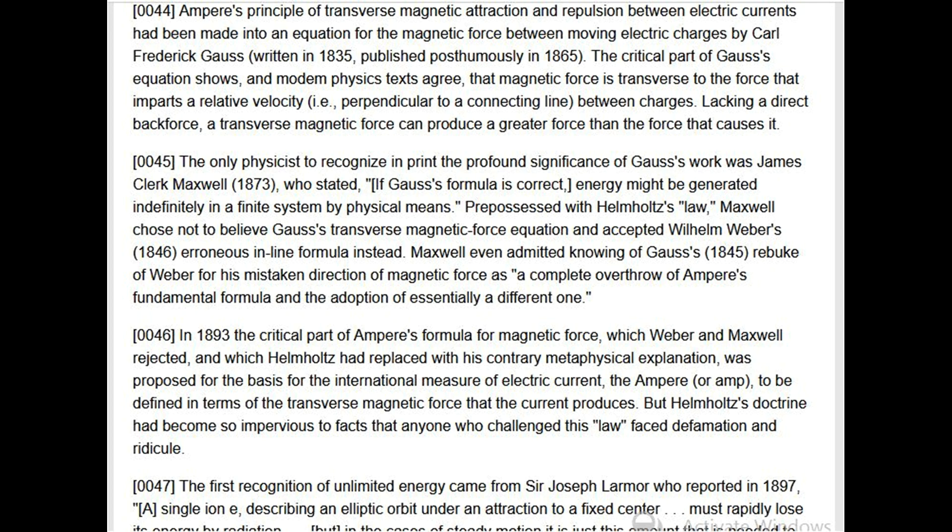The only physicist to recognize in print the profound significance of Gauss's work was James Clerk Maxwell (1873), who stated: 'If Gauss's formula is correct, energy might be generated indefinitely in a finite system by physical means.' However, pre-possessed with Helmholtz's law, Maxwell chose not to believe Gauss's transverse magnetic force equation and accepted Wilhelm Weber's 1846 erroneous in-line formula instead. Maxwell even admitted knowing of Gauss's 1845 rebuke of Weber for his mistaken direction of magnetic force. In 1893 the critical part of Ampere's formula was proposed as the basis for the international measure of electric current, the ampere, defined in terms of the transverse magnetic force that the current produces.